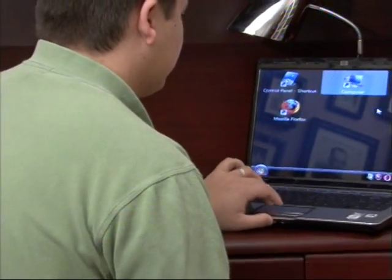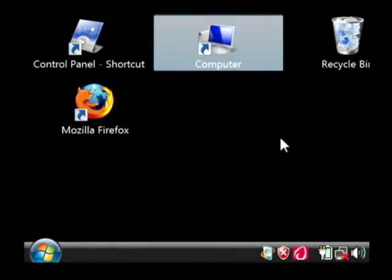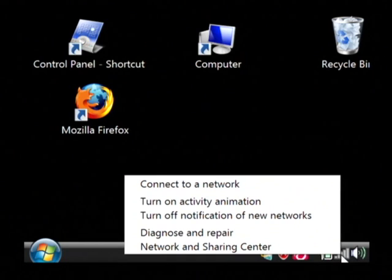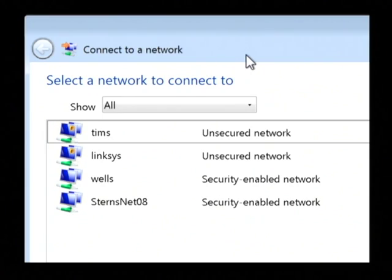Now if you can see my computer screen, I'm going to show you how to connect to a wireless network connection. Basically what you're going to see down here is some sort of wireless indicator that's telling me that wireless networks are available. You can see that because it's showing you bars, kind of like you'll see on your cell phone device. We right click on that and we simply go to connect to a network. What that's going to do is show you a list of all of the networks that your wireless access device can see right now.